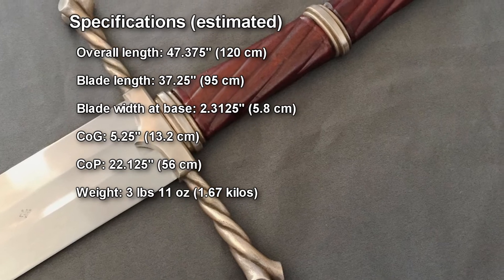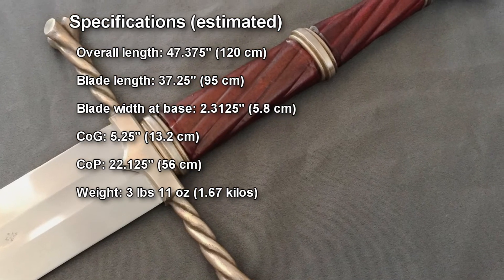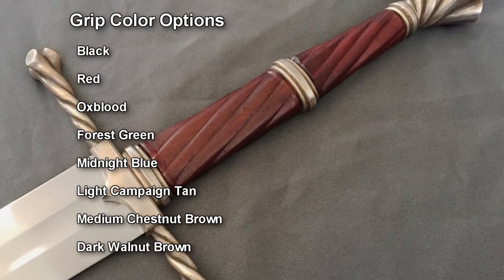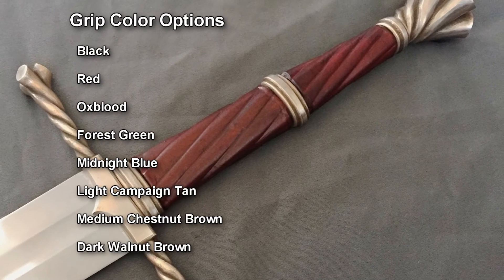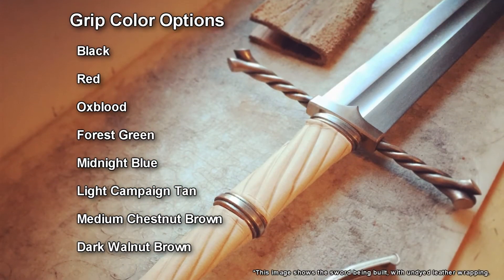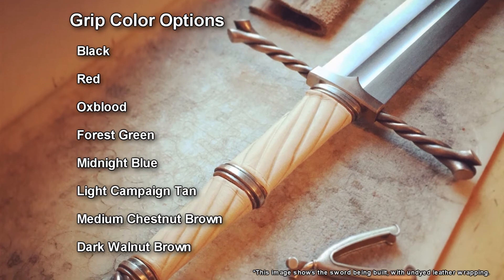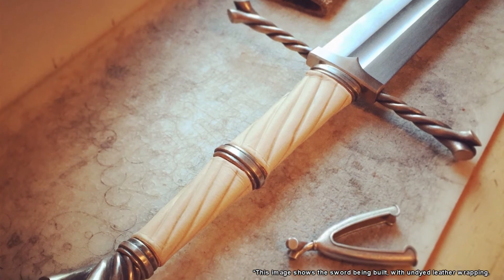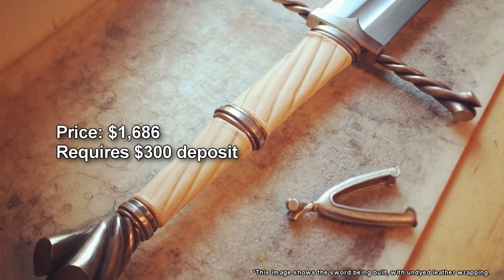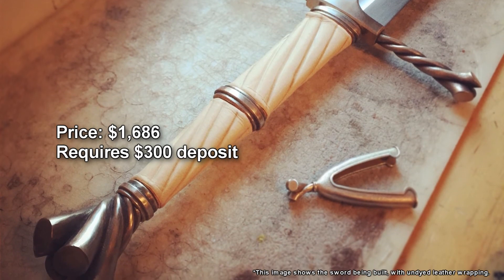The weight is 3 pounds 11 ounces or 1.67 kilos. The grip dye options are black, red, oxblood, forest green, midnight blue, light campaign tan, medium chestnut brown, and dark walnut brown. The price of the sword is $1,686 and requires a $300 deposit.